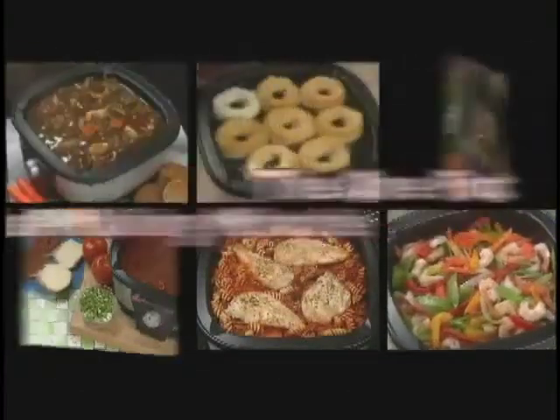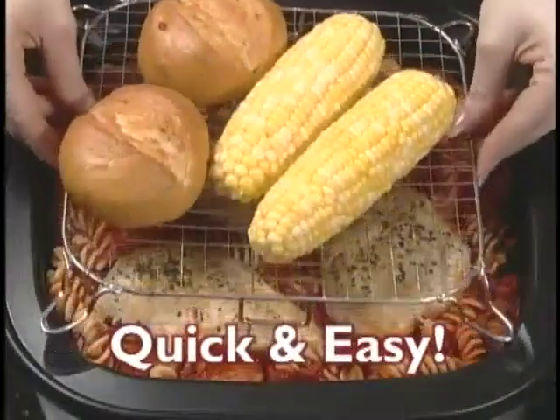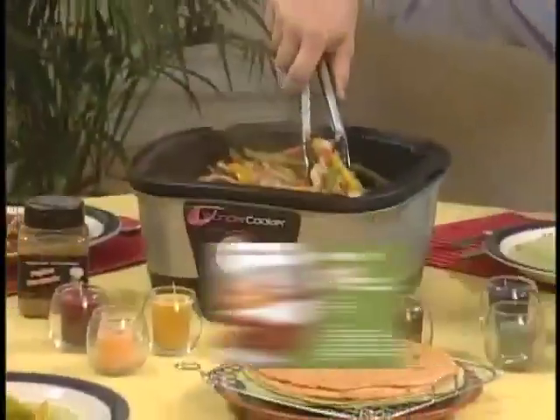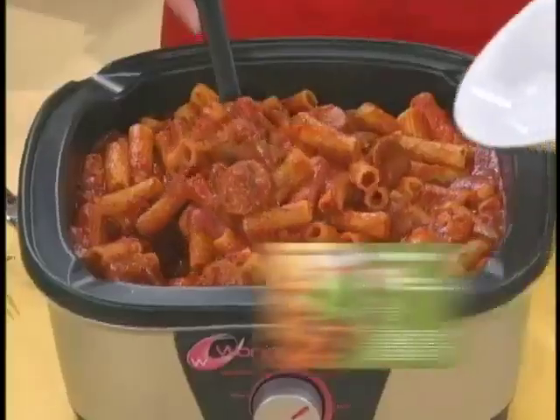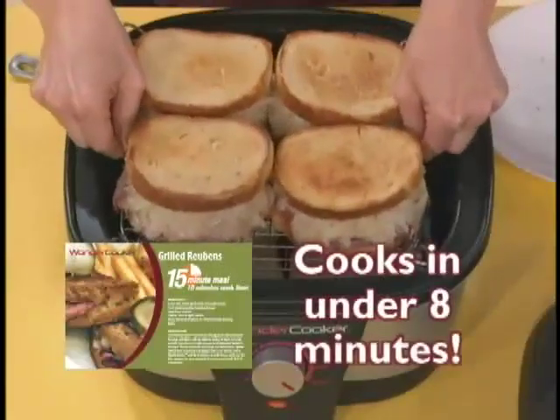The one-pot meal-making miracle that cooks up to 30% faster, so you spend less time cooking and more time enjoying. It's so fast, you'll cook complete meals in under 15 minutes with no added oil. Delicious chicken fajitas, finger-licking Texas ribs, crowd-pleasing sloppy joes, super-easy rigatoni and sausage.